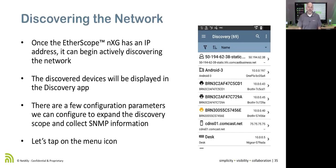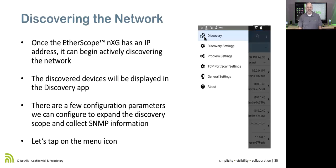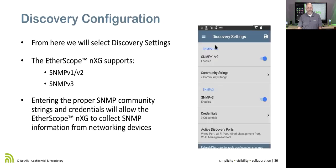If I really want to see what's going on, there are a few other parameters to configure, including extended discovery networks and SNMP information. I click on the menu icon — the three bars — which gives me discovery settings, problem settings, TCP port scan settings, and general settings. The Etherscope NXG supports SNMP version 1 and 2, as well as SNMP version 3.